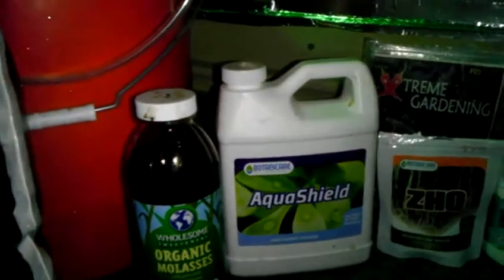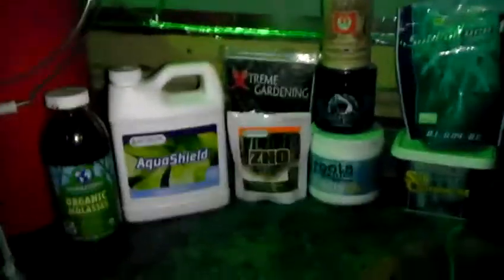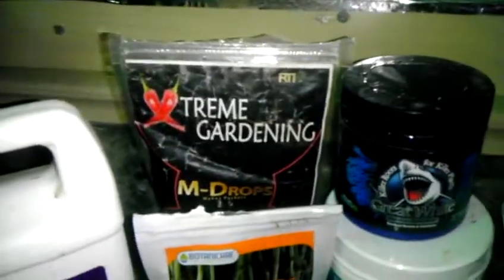So 20 mL of AquaShield per two gallons - that's 10 mL per gallon. Then the next thing I add is a quarter to one half of the scoop, or a teaspoon, of whatever your favorite mycorrhizae treatment is. I've used the Accelerator but I've used them all.